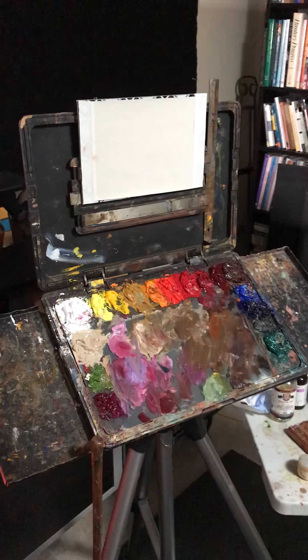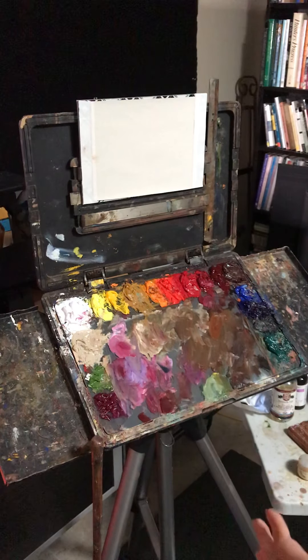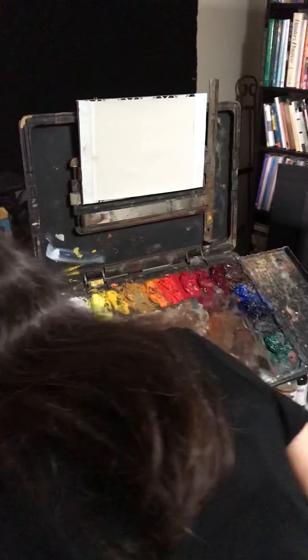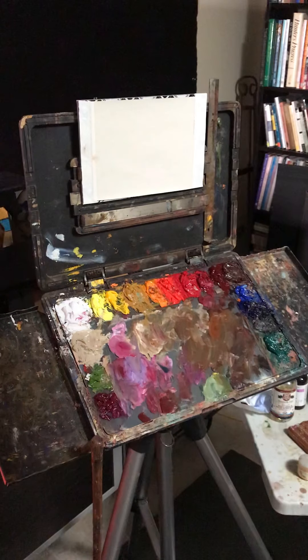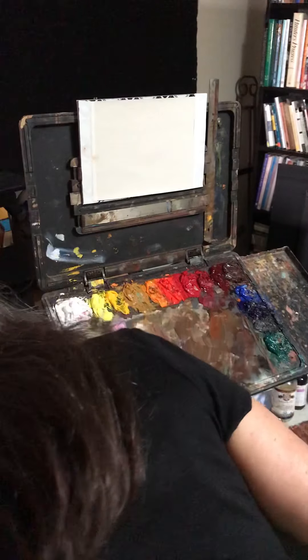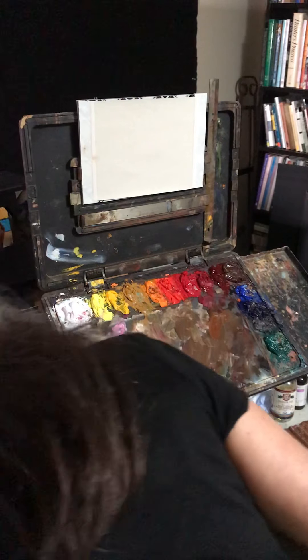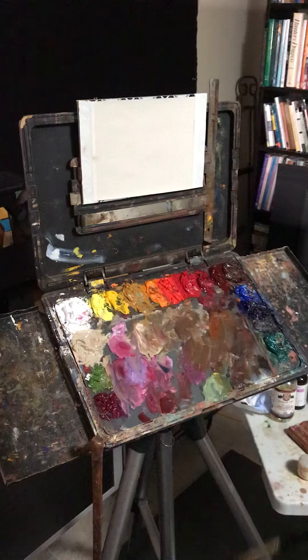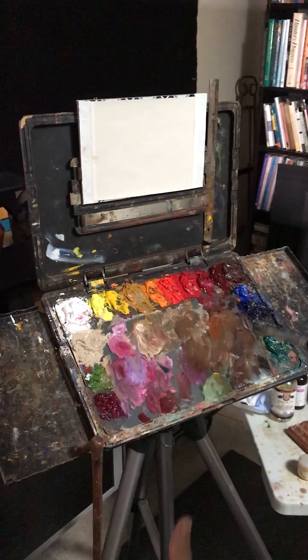I'll set my timer — when the timer goes off in 10 minutes, that's it. Wherever we are, it's fine. We're not trying to finish anything. Here we go. Big simple shapes.